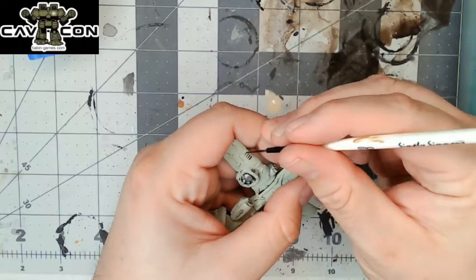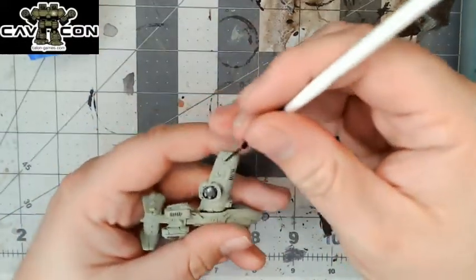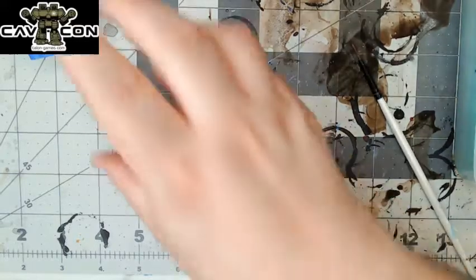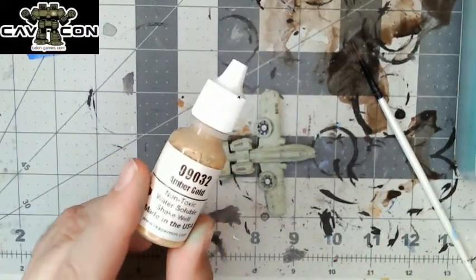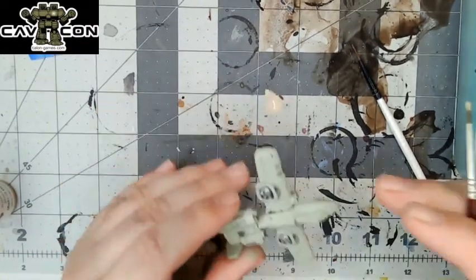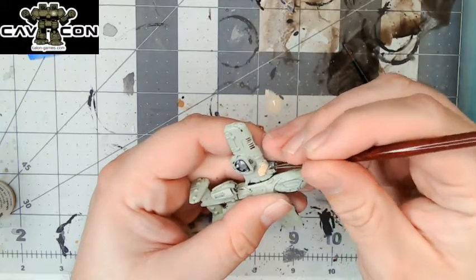We're going to take the script liner — I like the script liner because it's fine but it's got a really big belly so it can hold a whole lot of paint — and we're going to put a tiny bit of the shade into every single crack and crevice along this model. It's very similar to panel lining — recess shading, panel lining, whatever you want to call it. The point is right now we're going to bring out these details. Actually, I'm getting ahead of myself — I missed a step, because we're going to be using the same shade for the accents, and we're going to hop on to Amber Gold for the accents. That's one of the things — I am the poster child for adult attention deficit.